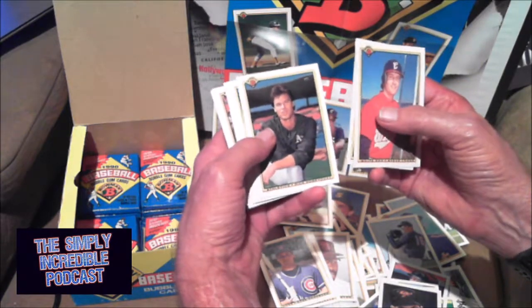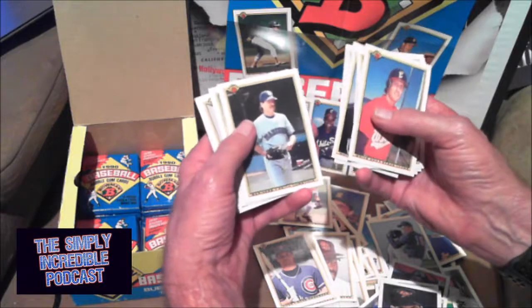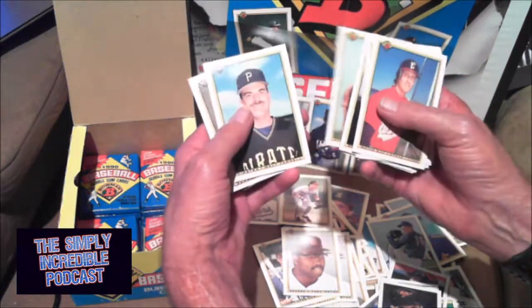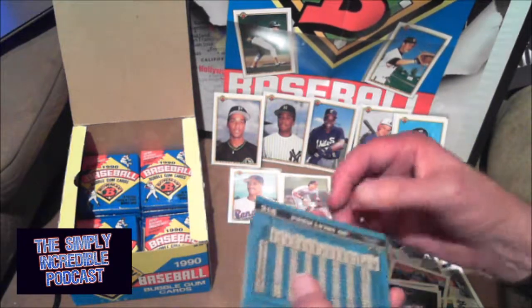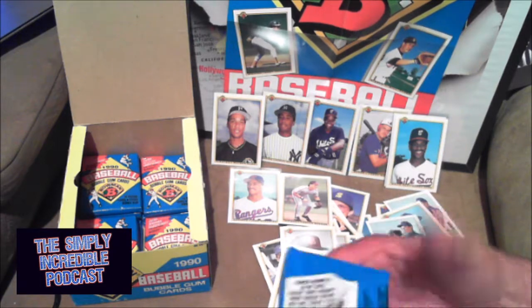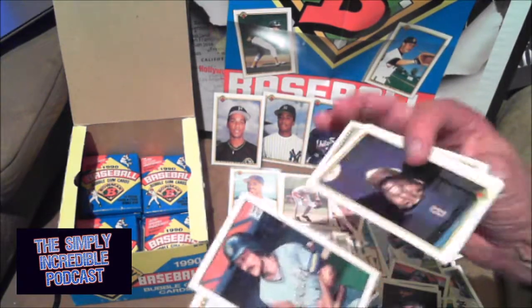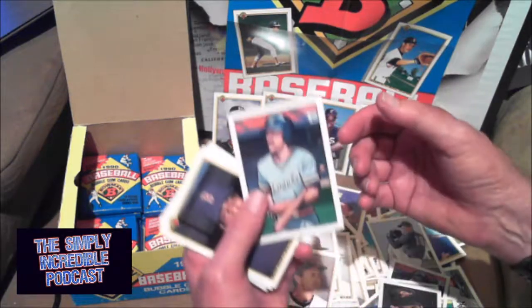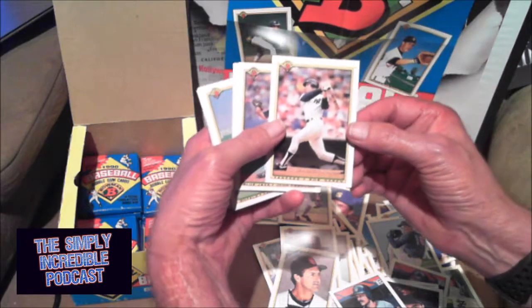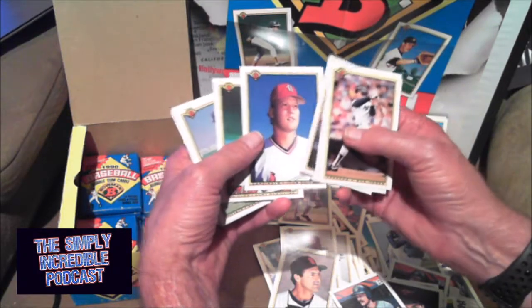Ellis Burks had a solid career, mainly with the Red Sox. Hey, another Tony Gwynn! Another Sheffield. Fred Lynn — I think he's a Hall of Famer. I know he was Rookie of the Year back in '75. Robin Yount. Hey, there's a Mo Vaughn rookie card! There we go, Big Mo. Kurt Schilling — I can't remember what year his rookie is. We haven't gotten a Griffey Jr. yet. Getting down toward the end — give me another Williams and another Thomas. Another Ripken — that's three Cal Ripkens we got. Let's put Cal over here in the Hall of Fame category.